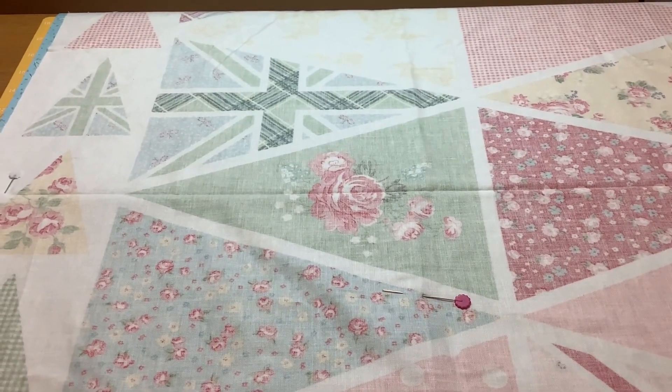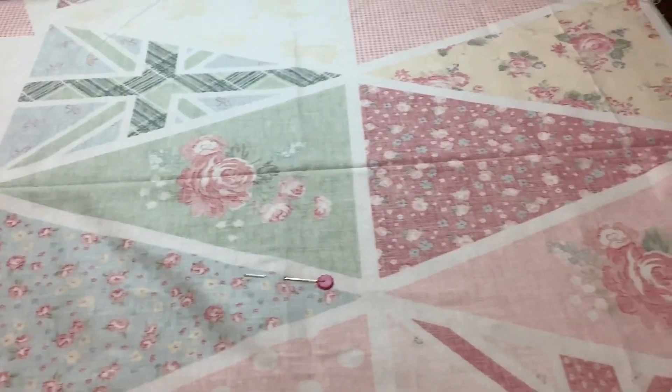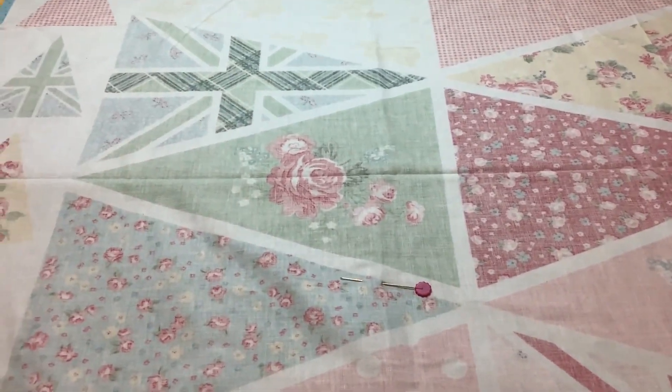I've laid the two pieces together right sides together and then pinned them in place, and I'm going to take them over to the sewing machine and sew them together.